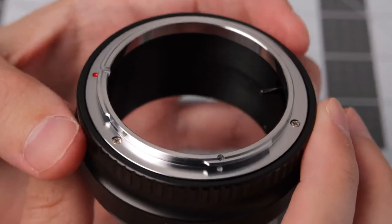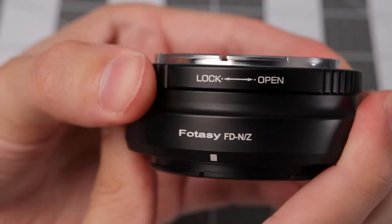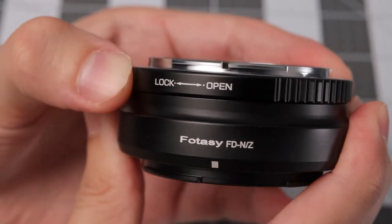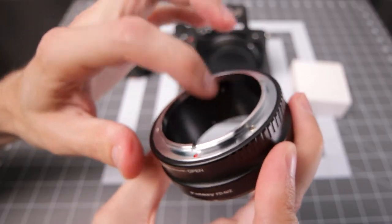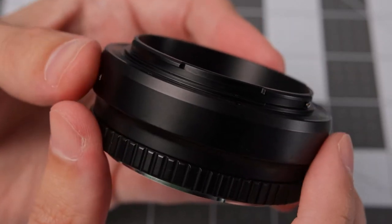Build quality is nice — all metal, good machining, no rough edges or anything like that. On the top for the FD mount, there's a locking mechanism that moves a little pin inside. The barrel and the Z mount itself is one solid piece of metal, which is nice.